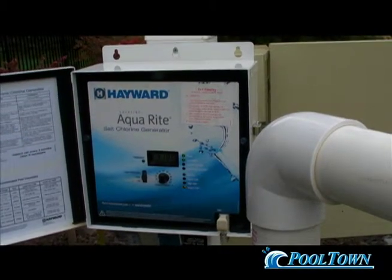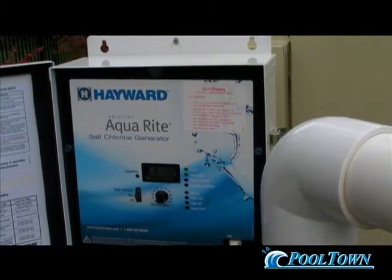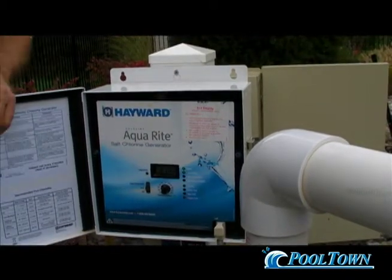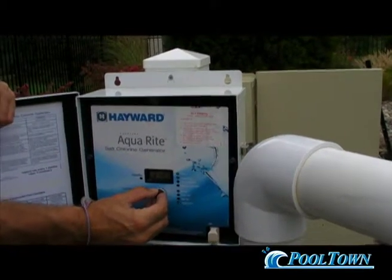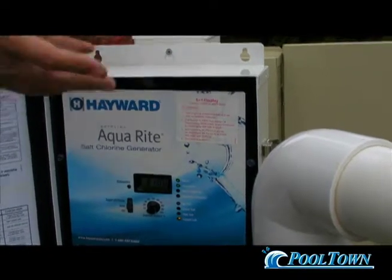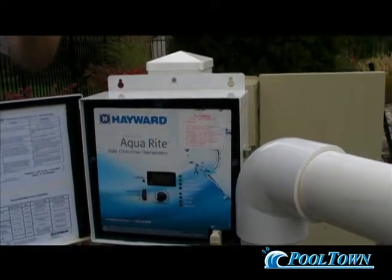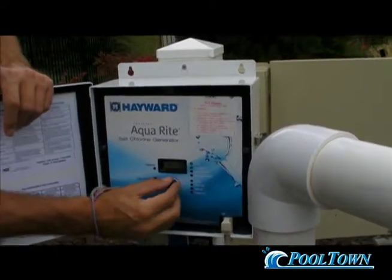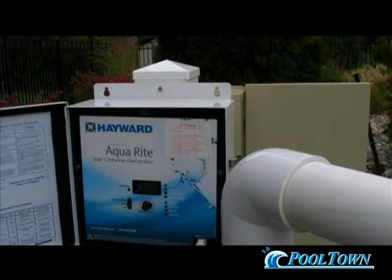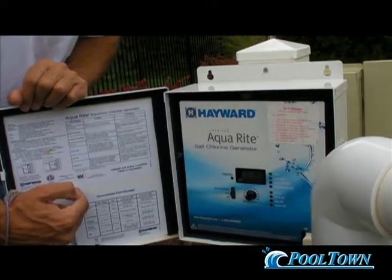You're going to test your water in three days — do a test strip and it'll tell you exactly where your chlorine is. You want to maintain three parts per million of chlorine. If you're at one part, turn it up to 55% of the output of that cell. Come back in two days, test the water again, and make sure you're at 3 ppm. Once you find that, say, 67% creates three parts per million of chlorine, write that down on the lid of this box: '67 equals three parts per million of chlorine.'